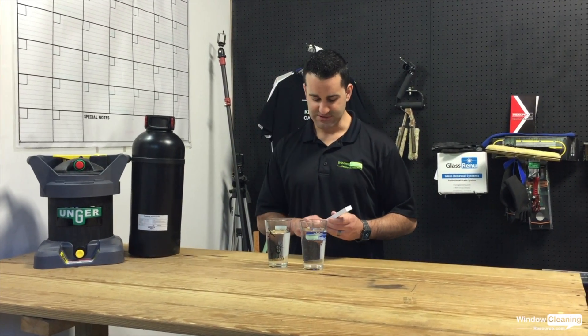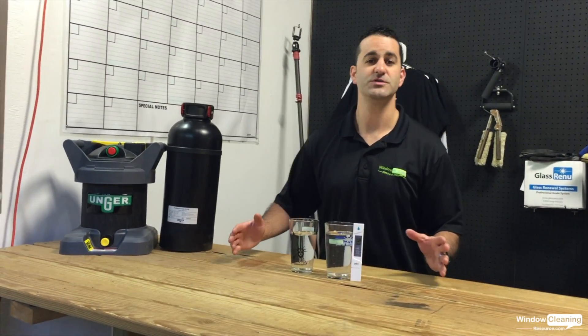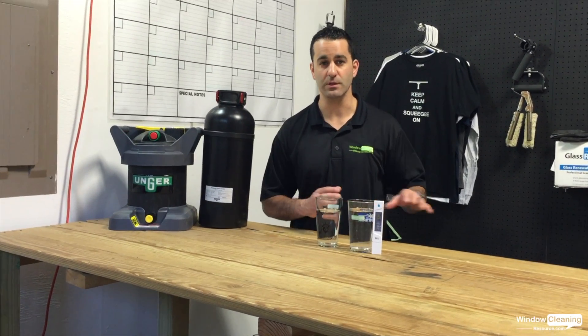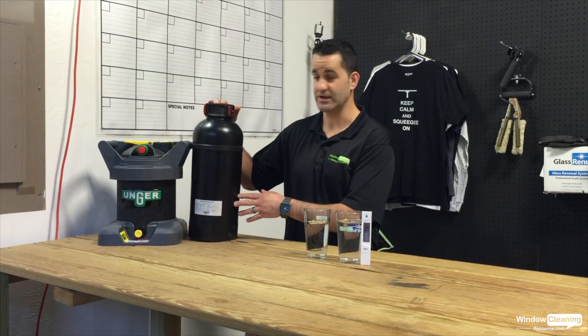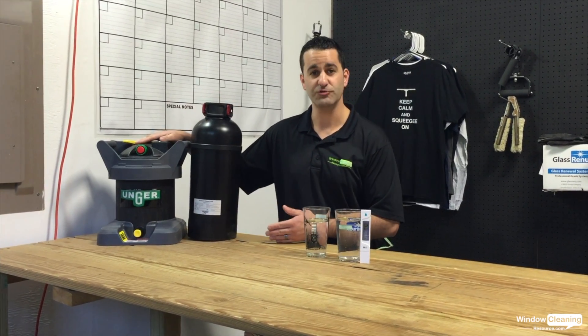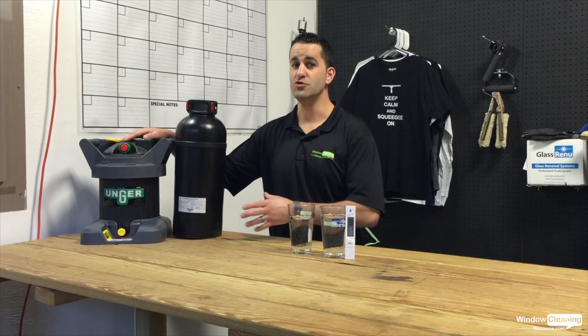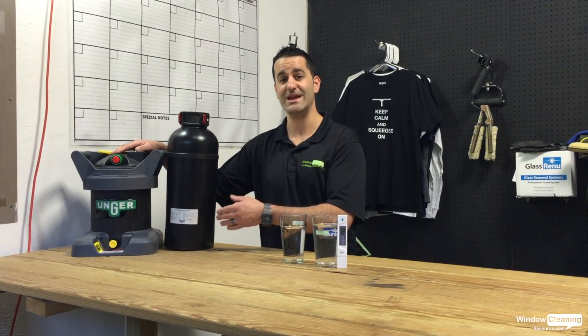So speaking of filters, let's look at some basic systems. If your TDS comes back at 100 or maybe 150 parts per million or lower, you can consider a standard DI system like this regular tank right here or this Hydropower. Low cost investment, and if you have soft water, you can produce several hundred or maybe a thousand gallons through one of these systems pretty inexpensively before you have to change any filters.